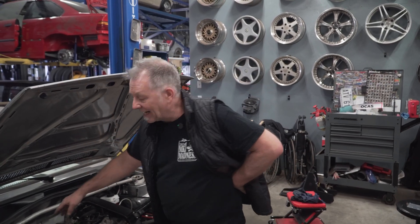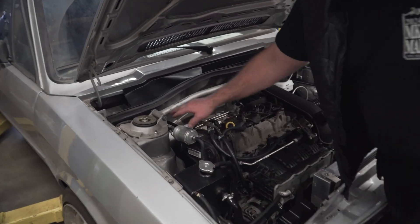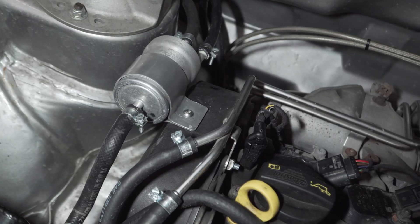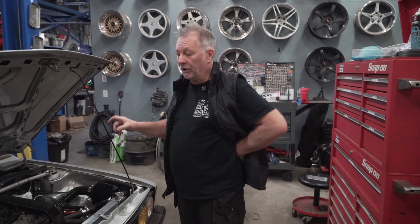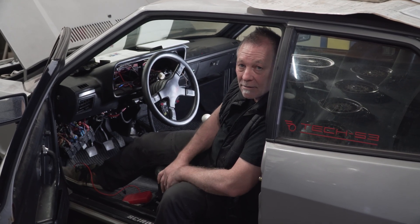When it comes to fueling, we've got the Bosch 044 pump. We're taking the 6.6 bar fuel pressure regulator and filter from the 1.4 in a nice little bracket, in order for it to have the proper pressure for the high pressure pump, which is 6.6 bar.